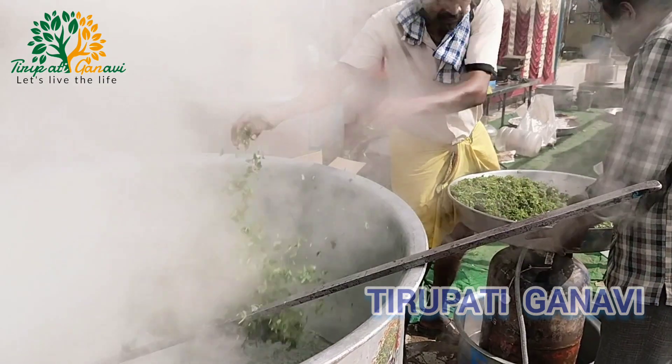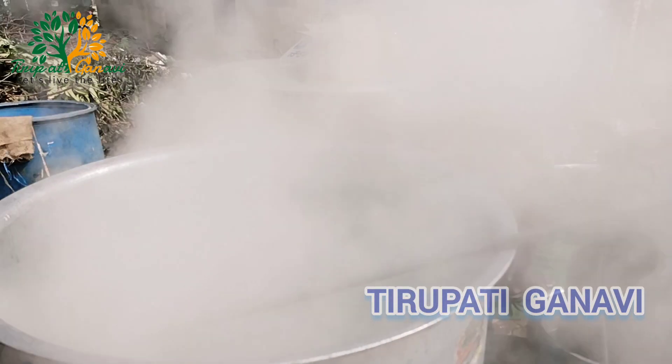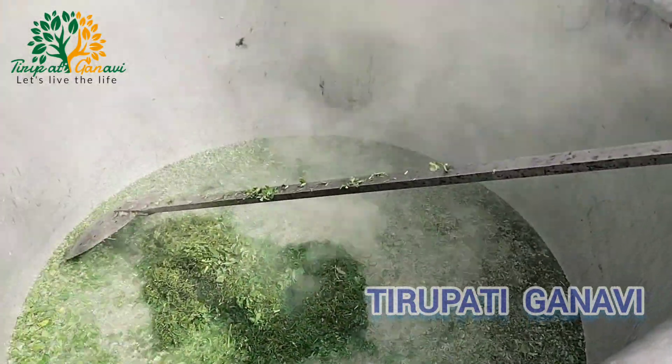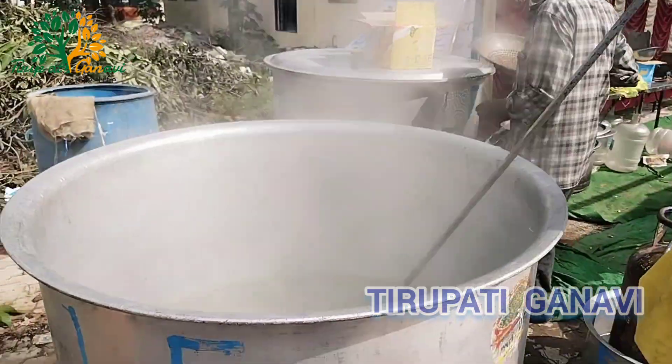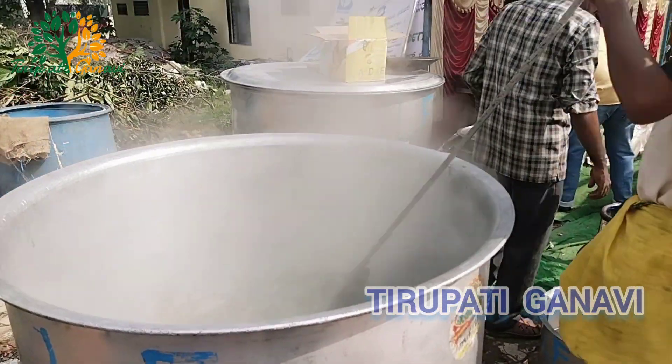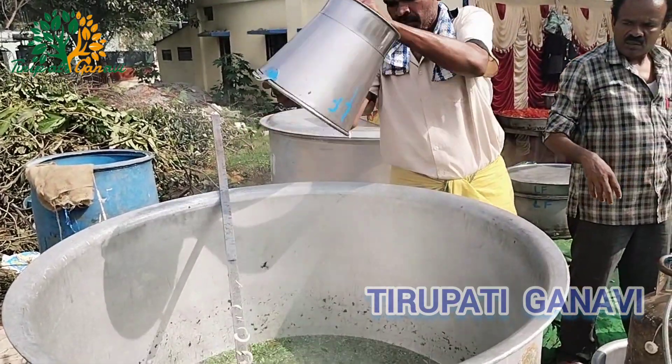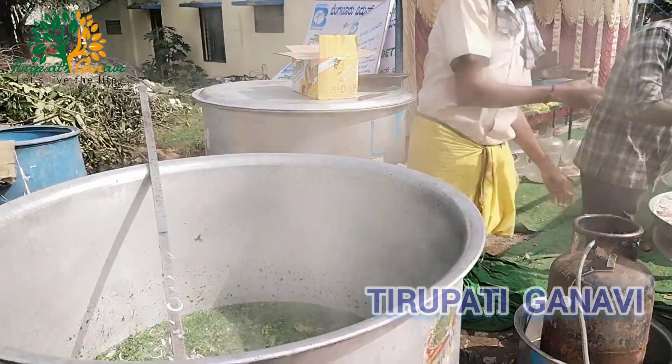They are adding dhania. We just added the garam masala, and now we are adding onion — a full bucket of onion, one bucket gone.